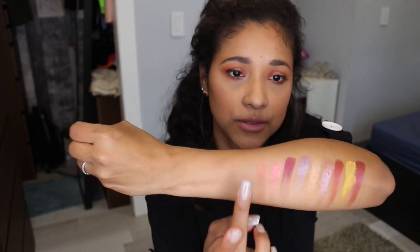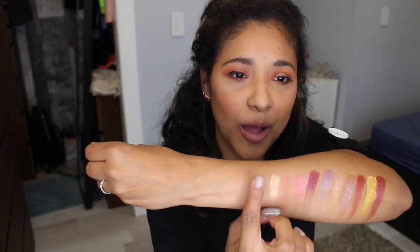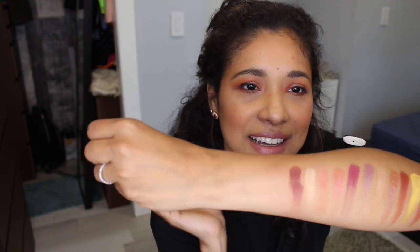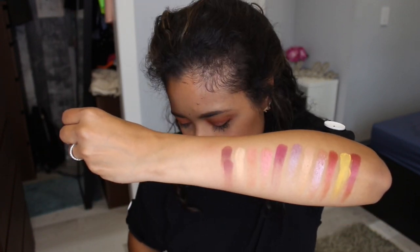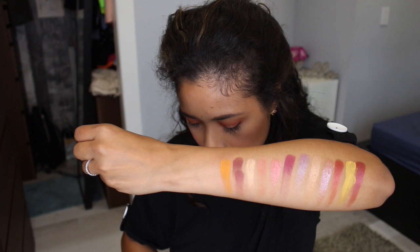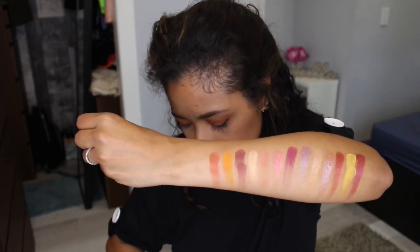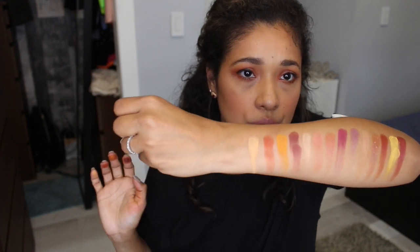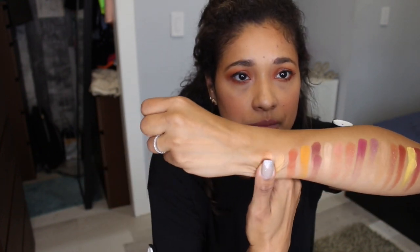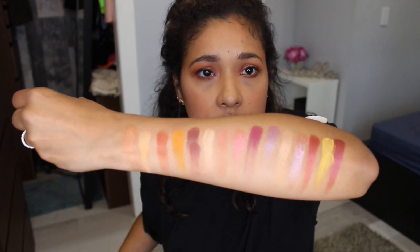Next is Morgan — I actually used Morgan on my lips and I love this beachy shade. Next is Agate, pretty. Then Clove — that one came out a little patchy on the swatch, but you really have to use it on your eyes to see how it performs. Next is Carmelian, a yellowy shade, pretty. Then Jasper, the shade I used most in my look today — a pretty orangey color. Next is Morning, also an orange shade. And the last one is Dayspring, a golden color.